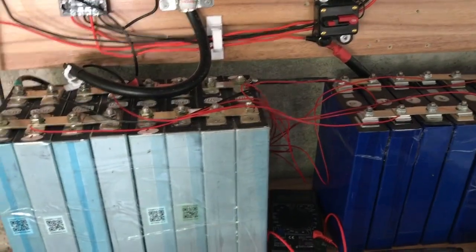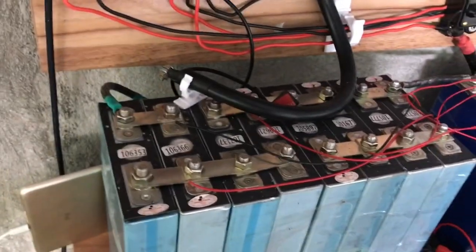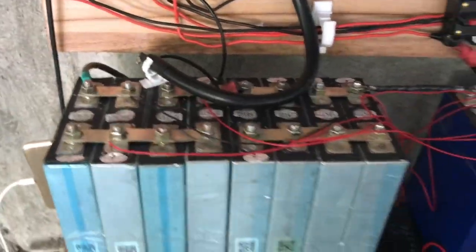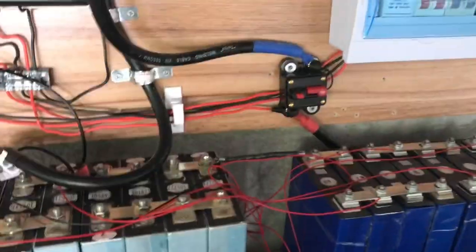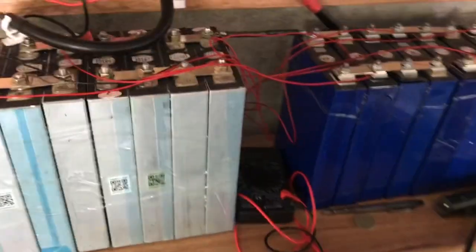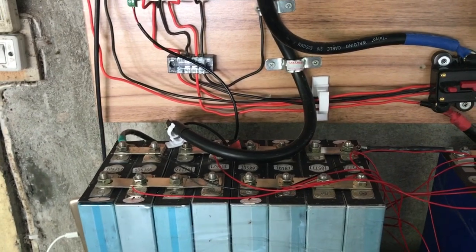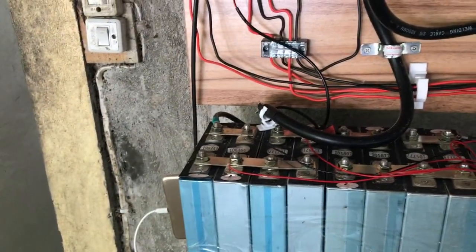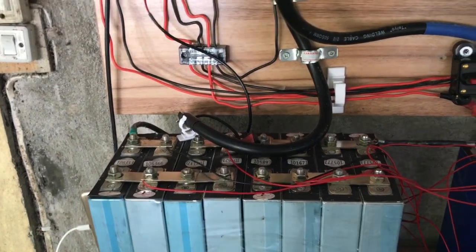My battery configuration is 2P8S — eight cells in series and two in parallel — so that I can produce 24 volts with 200Ah across the entire battery bank. I'm using a DALI BMS, which is mounted at the back of the battery so it looks nice and neat from the front.